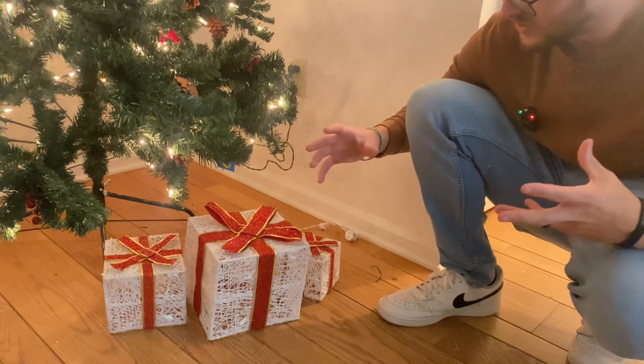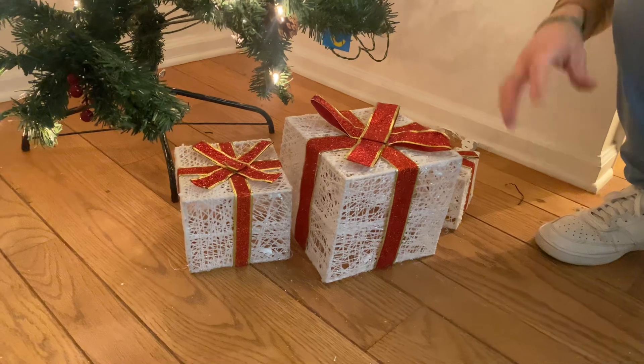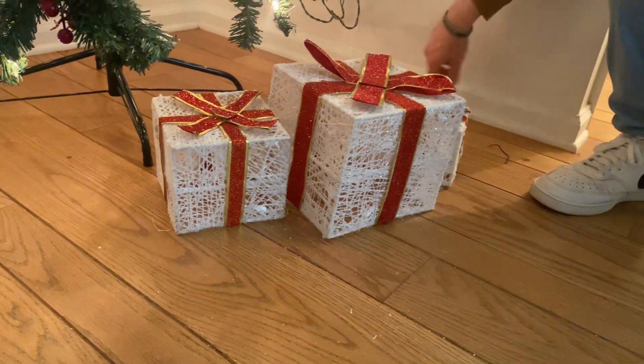We like a traditional Christmas color setup — the gold, the red, the green, and the white. I think it's going to go really well together.